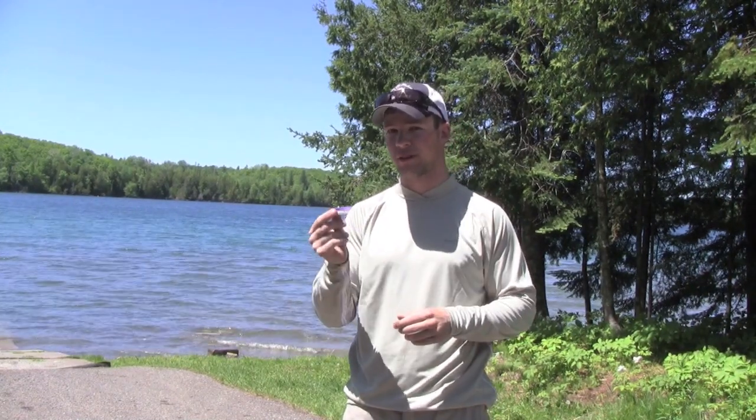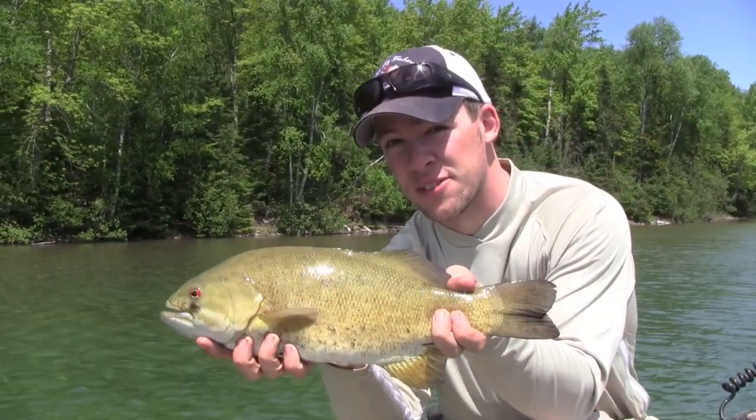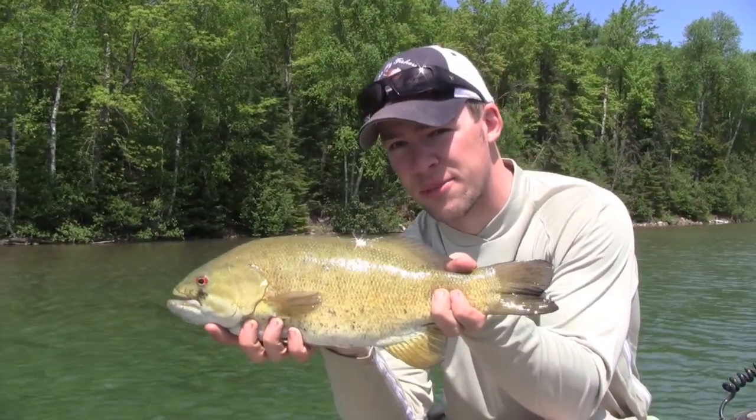Hi, I'm Jared with TheFlyFishers.com. The Clouser Minnow is a super simple but super effective and extremely versatile fly fishing pattern. It works great in saltwater as well as freshwater for species like trout, pike, muskies, and smallmouth bass. Here's how to tie the Clouser Minnow.